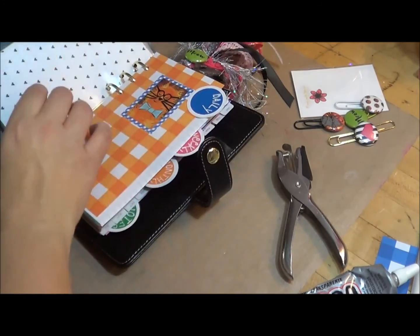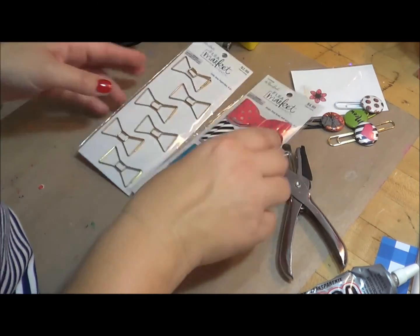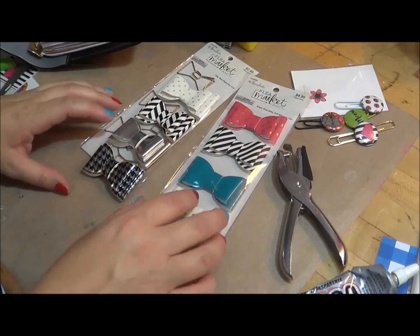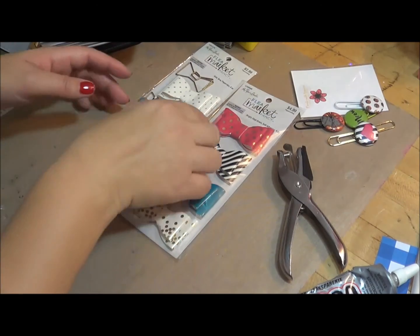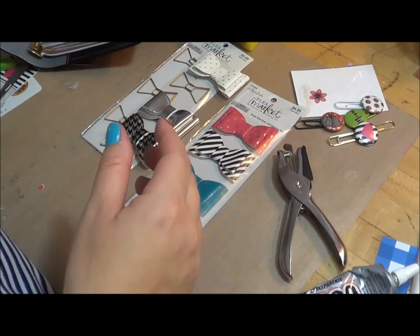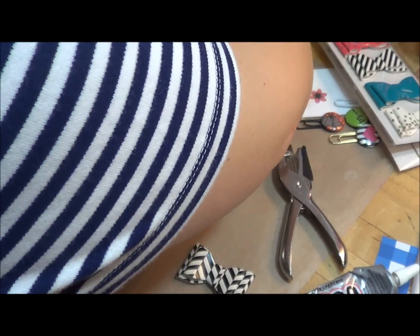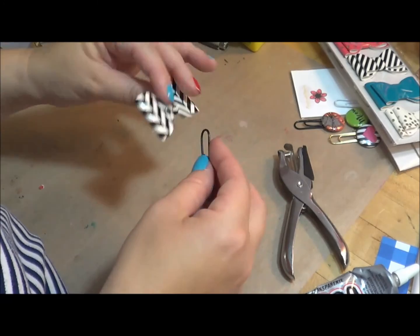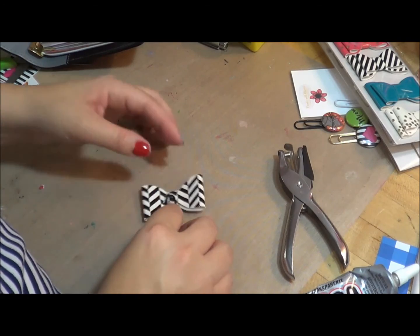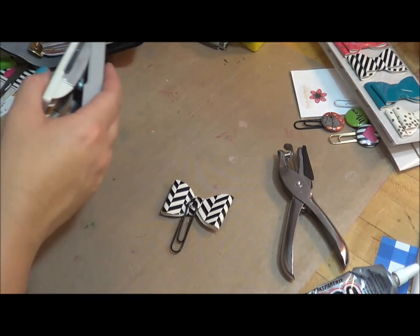So I'm going to come in here and add my tassel. And then for the other side, I bought these cute bows from Hobby Lobby. I thought they would be really cute, especially since I'm kind of going with the black and white theme, to make one of these into a clip. These are actually made out of vinyl, so I feel pretty good about having them poke out versus the paper ones. It already has a sticky thing on the back, but I'm going to reinforce it with a punch and hot glue, with a punched out card stock.